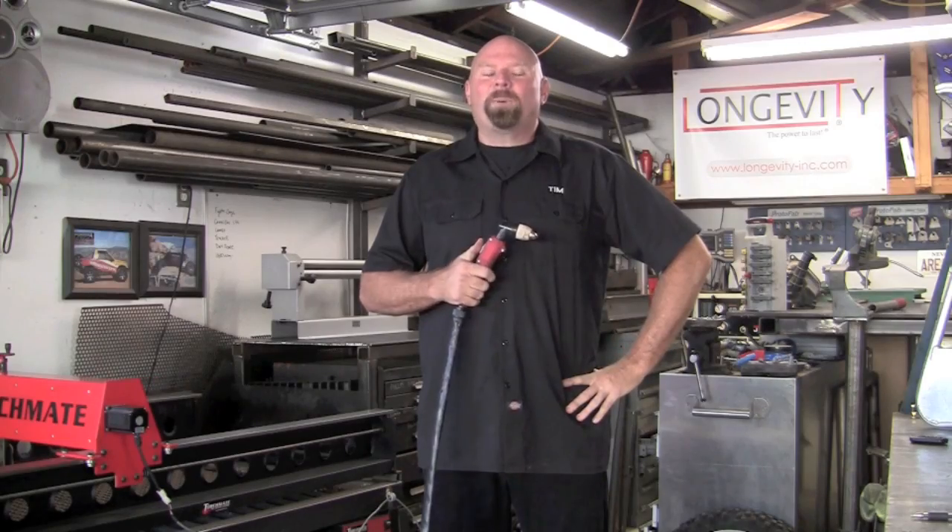Welcome to Longevity's Welding Channel. I'm Tim Roble and today I'd like to touch base with you on the tips and tricks about the pilot arc — what it does and what it's good for. What is pilot arc? Pilot arc is a continuous arc. When you push the button, you actually initiate a flame.